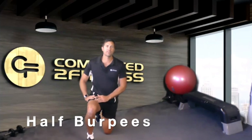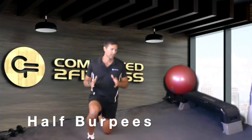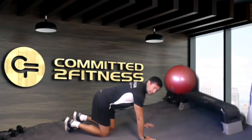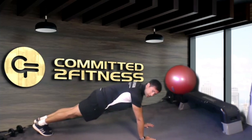Hi, Jeremy here from Committed to Fitness, and I'm going to show you how to perform half burpees. To perform this exercise, you want to be on the ground. Have your hands roughly shoulders apart, and you're going to be up with your toes in a push-up position.